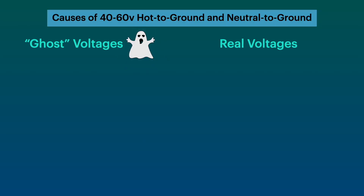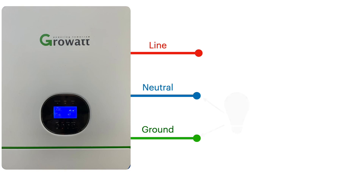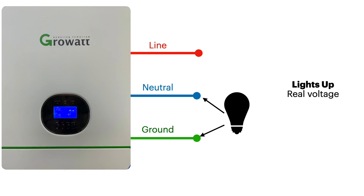Verify using the light bulb method — connect an incandescent light bulb across neutral and ground. If the light bulb lights up, you have real voltage, so this inverter cannot be bonded and cannot be connected to existing grid AC. If the light bulb doesn't light up, you have ghost voltage, which means it is safe to bond this inverter and use it with existing household wiring.